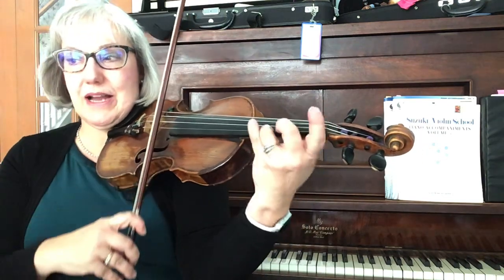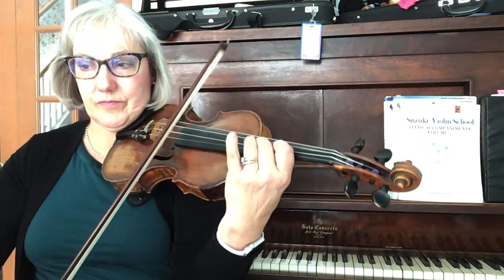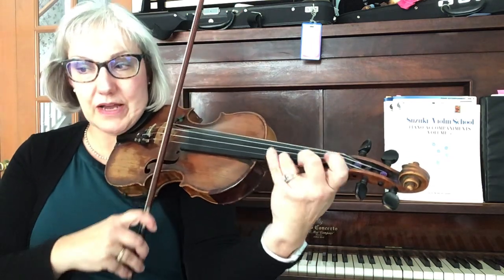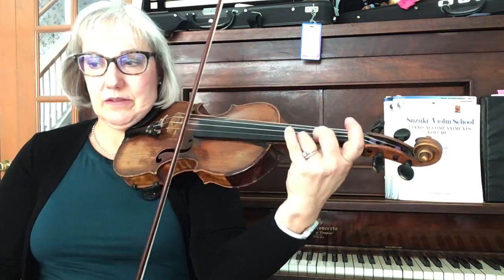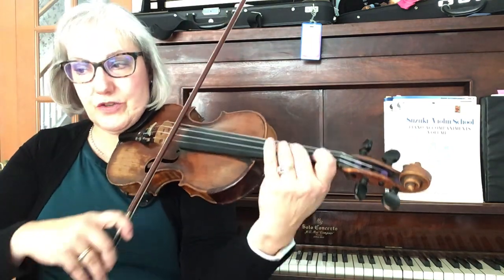The soloist is holding high D's in third position. Measure 75. There the soloist changes pitch.